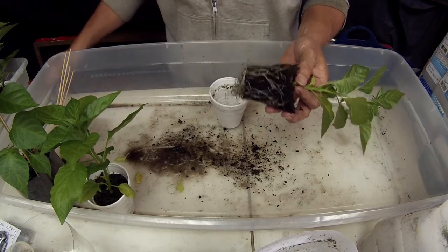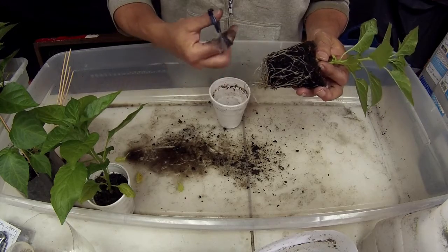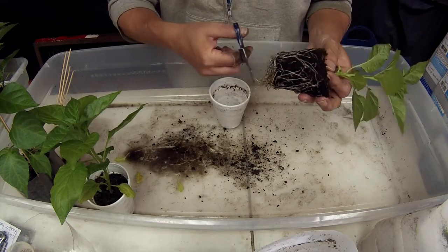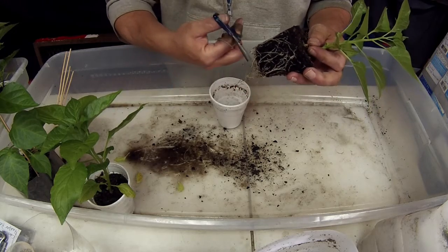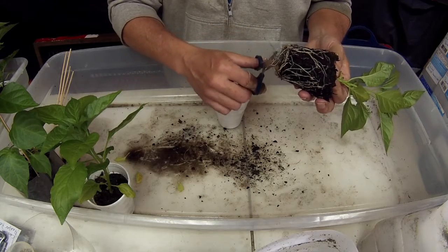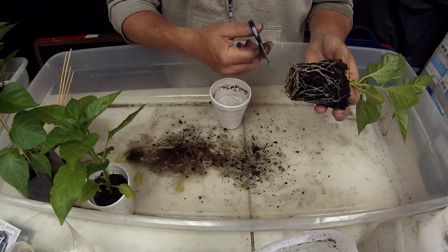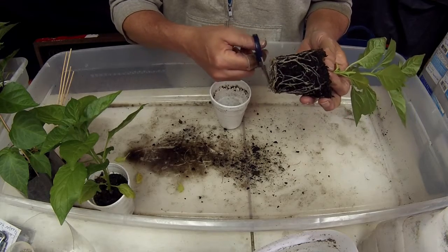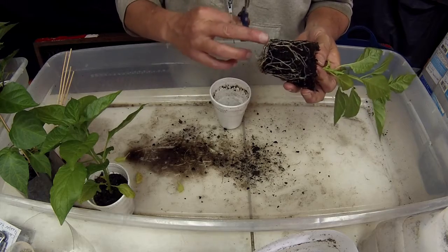But if you want, you can always do one tip to help it. If you're going to put it back in the cup, you can always just trim these roots off. Do the same thing on tomatoes and all, just like on any plant really. I do it usually just to stimulate the growth of the roots, so they will fill out more when I put them in the larger cups.